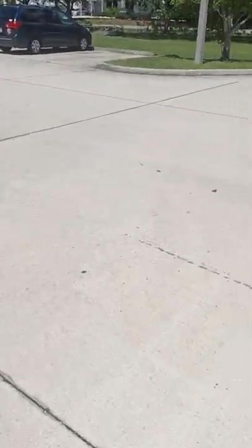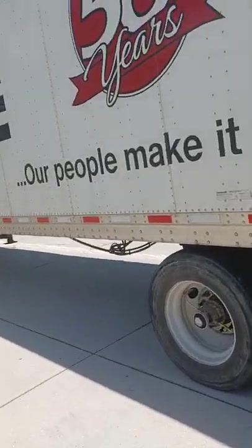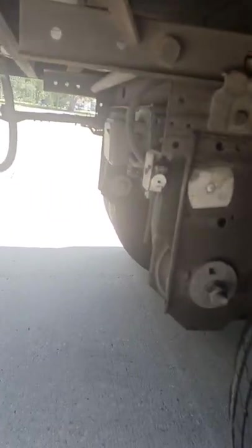So this is how we slide the tandems. What we're going to do is go in the truck and make sure that the tractor brake and the trailer brake are set. Then what you do is you reach in here and you'll have a pull bar or one of these little air release things. You pull the air thing like that — you pull the air thing.